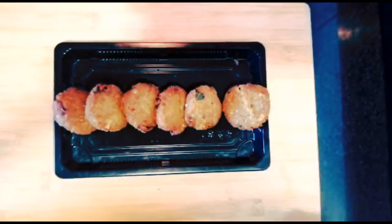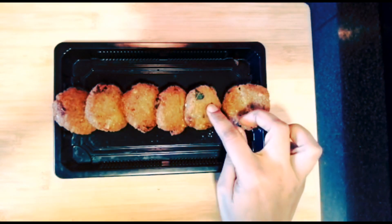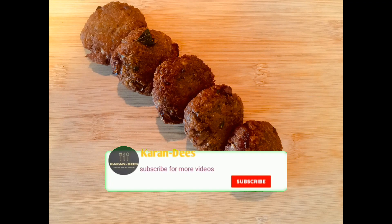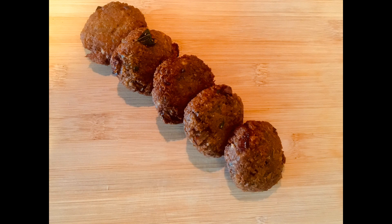Once you fry it, you can use it in a burger. Let's fry it for a burger. If you like this recipe, click the bell icon.